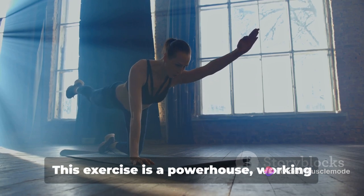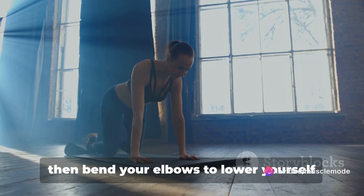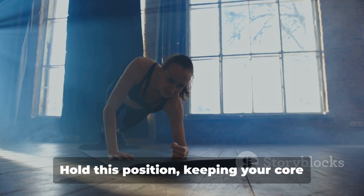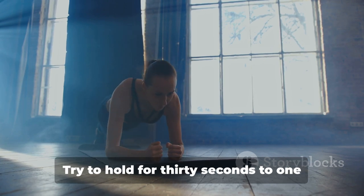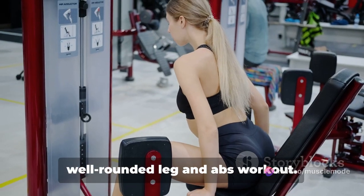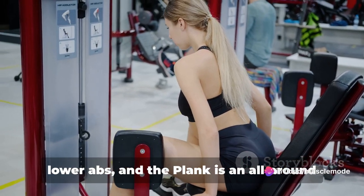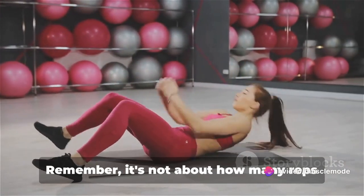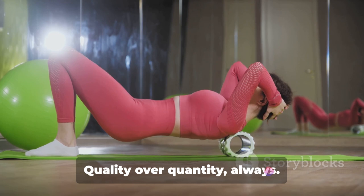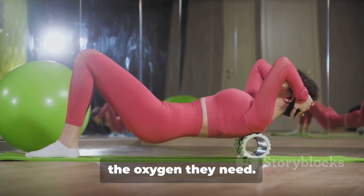Finally, we'll wrap up with the plank — a powerhouse exercise working not just your abs but your entire core, including your back and glutes. Start by getting into a push-up position, then bend your elbows to lower yourself and rest your weight on your forearms instead of your hands. Your body should form a straight line from your shoulders to your ankles. Hold this position, keeping your core engaged and your hips lifted. Try to hold for 30 seconds to one minute and repeat for three sets. Remember, it's not about how many reps you can do — it's about performing each exercise correctly and safely. Quality over quantity always. And don't forget to breathe; proper breathing helps you better execute each movement and supplies your muscles with the oxygen they need.